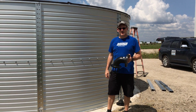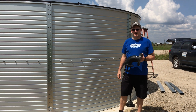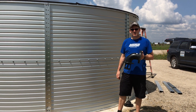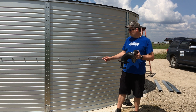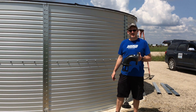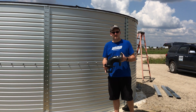Hey everybody, it's Jim at Rain Water Equipment and Rain Harvesting Supplies here. We're in Texas today watching the installation of a Pioneer commercial grade fire tank. This one will be a 16,000 gallon tank, it's a model XLE-13. Pioneer tanks are actually the only tanks in the world that are engineered and designed to store water, not like some of the other metal tank manufacturers.